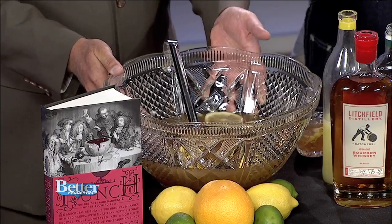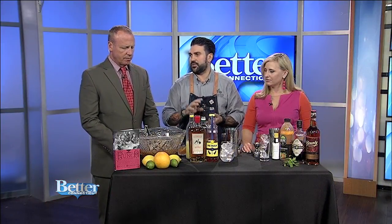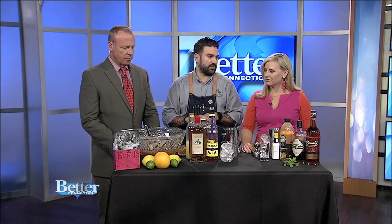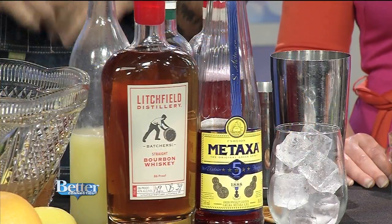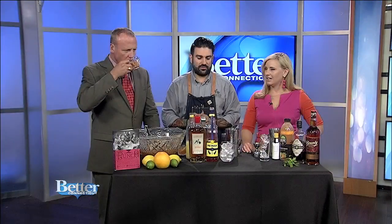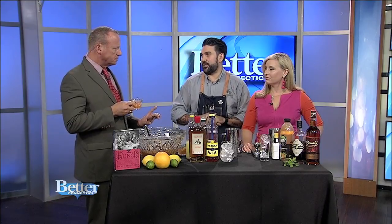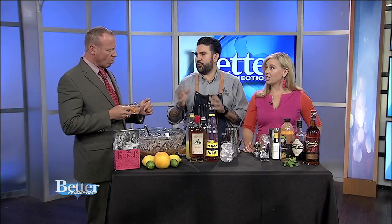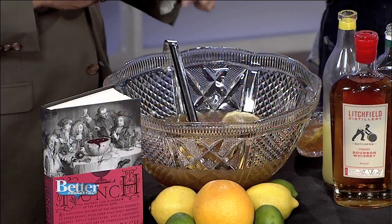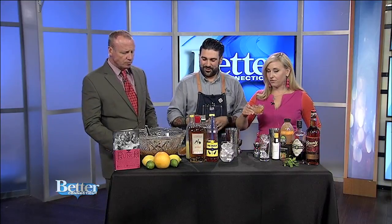This one here has maple syrup, bourbon, black tea, bitters, lemon juice, lime juice, and a bunch of water — because you want it to be low in alcohol so you can enjoy a few of them and not get all banged up really quick. The main alcohol is bourbon in this one. I'm not a big fan of bourbon, but this tastes pretty good. It's very citrusy.